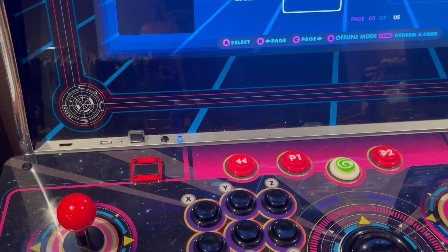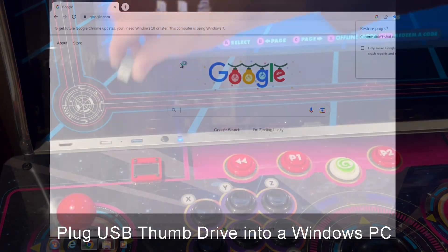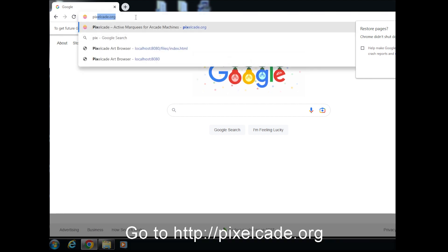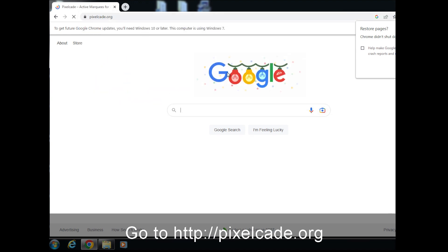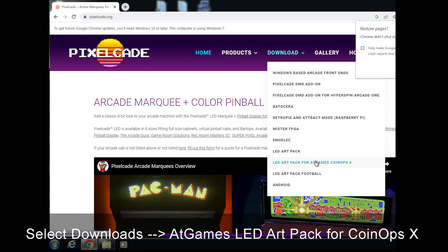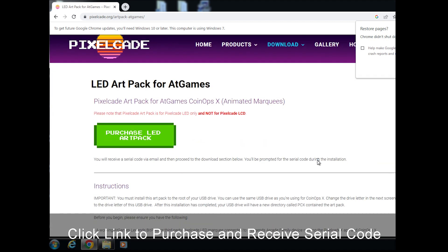Go ahead and unmount from flash drive X, then just pop out your USB thumb drive. Next, plug that USB drive into any Windows PC you have lying around. Go over to pixelcade.org, go to download, and click on LED ArtPack for AtGames CoinOpsX. That'll take you to the purchase page.